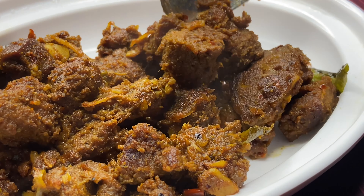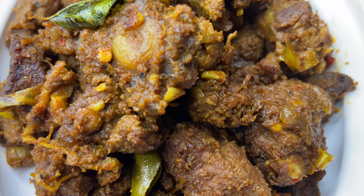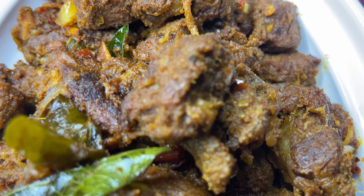This is a very simple recipe for the Malayalam. This is a very simple recipe.